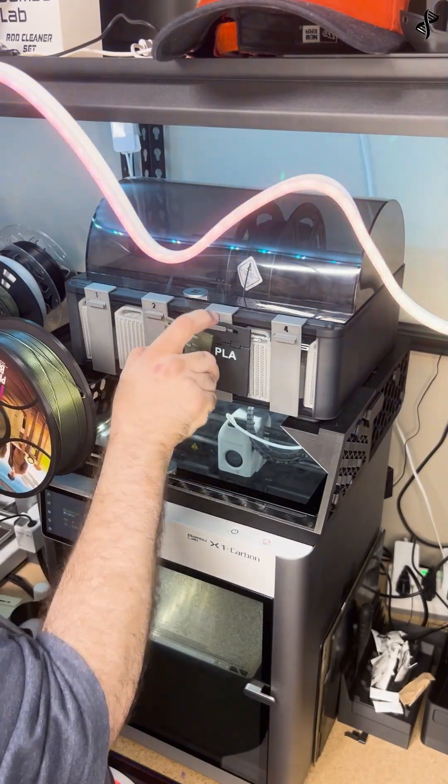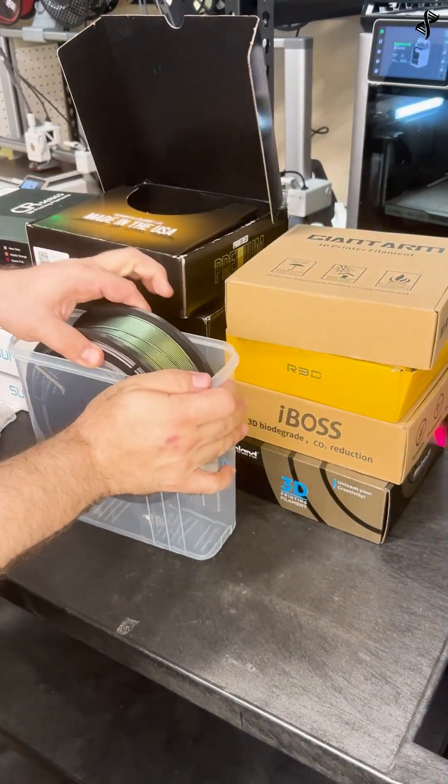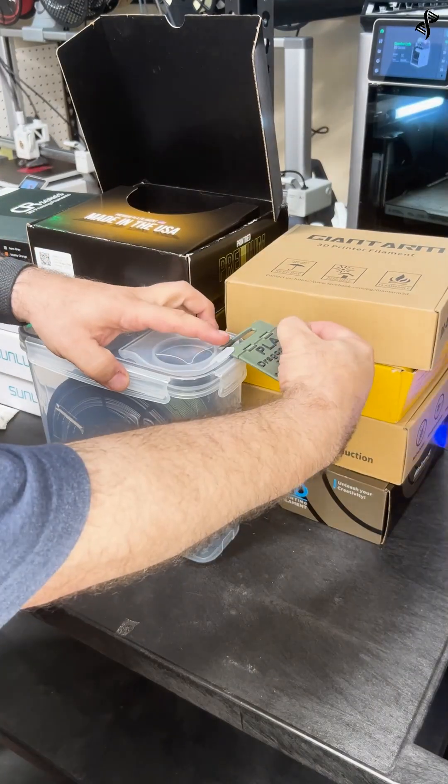When done using your filament, unload it along with your new label. Store the filament in a clear 4L dry box along with silica packs to keep it dry. The clear container lets you see what's stored inside at a glance.